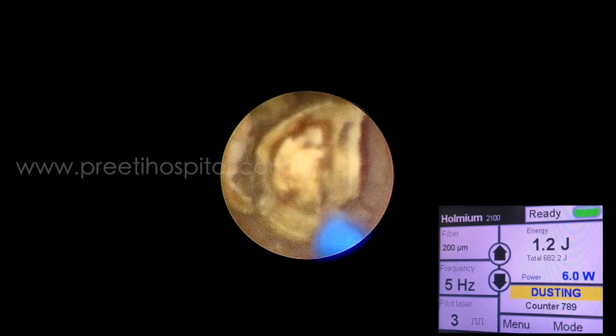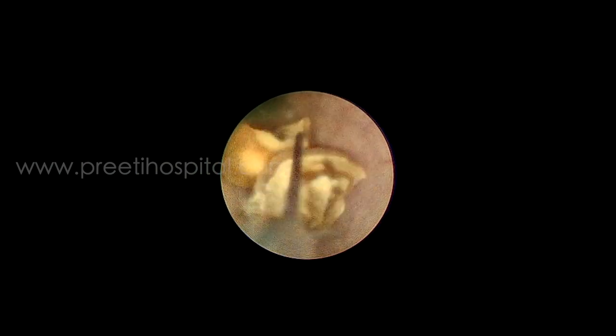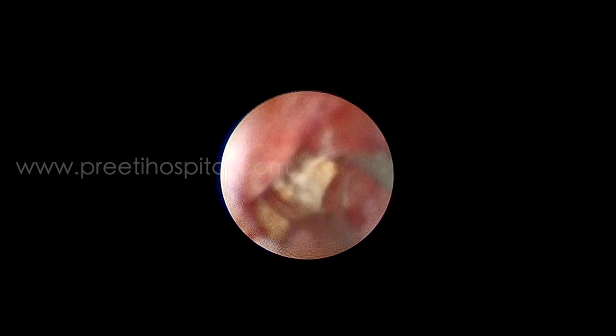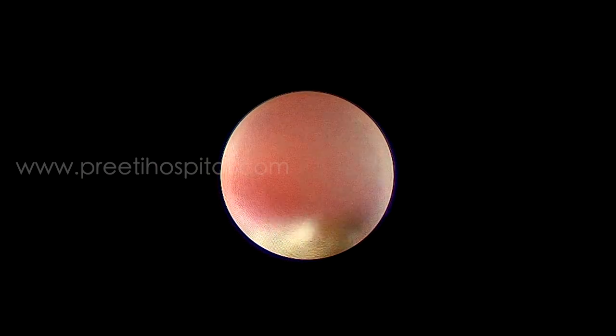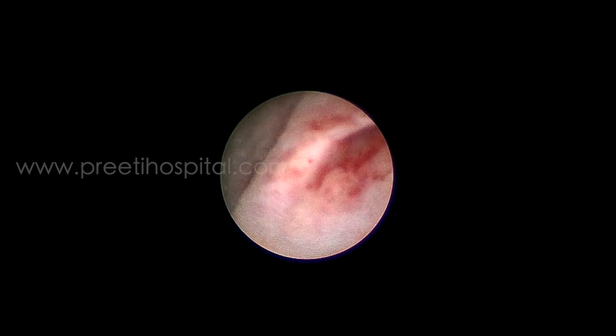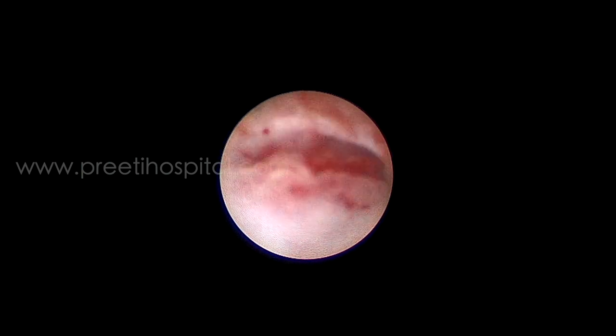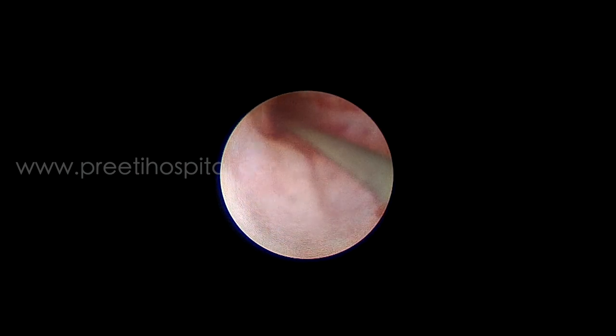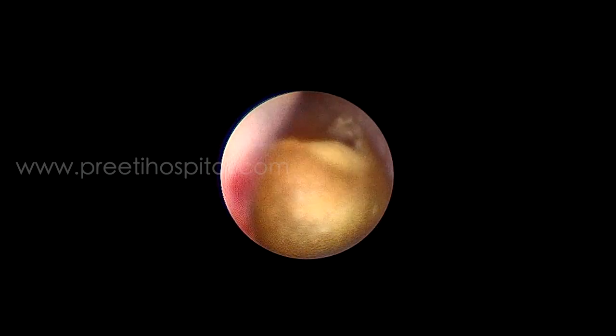Once a fragment small enough to be retrieved through the ureter is made, it is retrieved gently by rotating using a triprong forceps and left inside the bladder. To re-enter the ureteric orifice, the scope is rotated anti-clockwise for the left ureter and clockwise for the right ureter for atraumatic entry into the orifice.